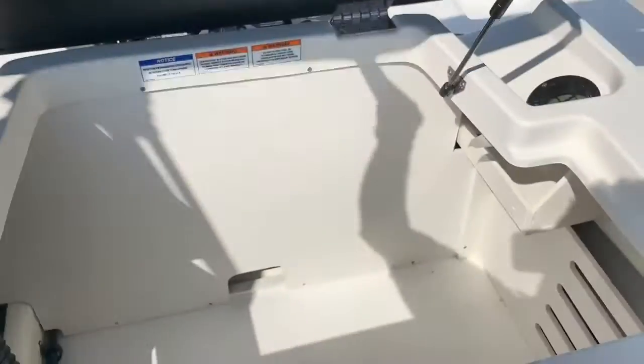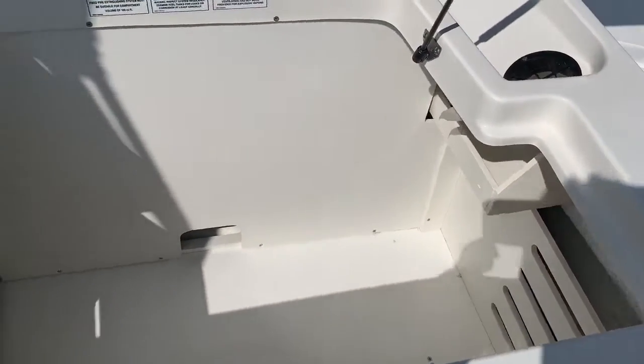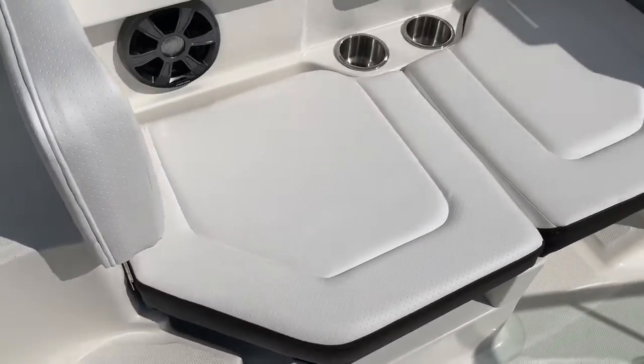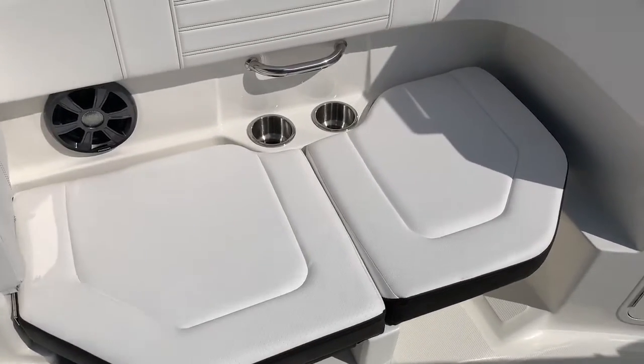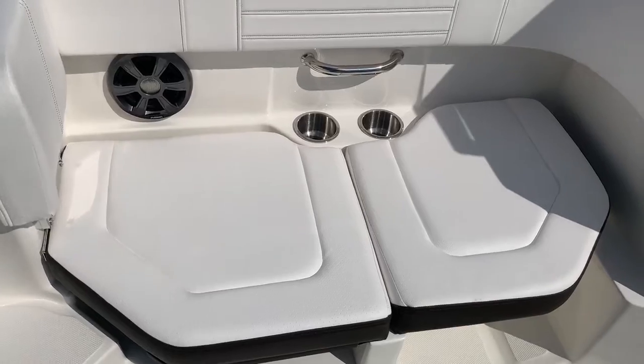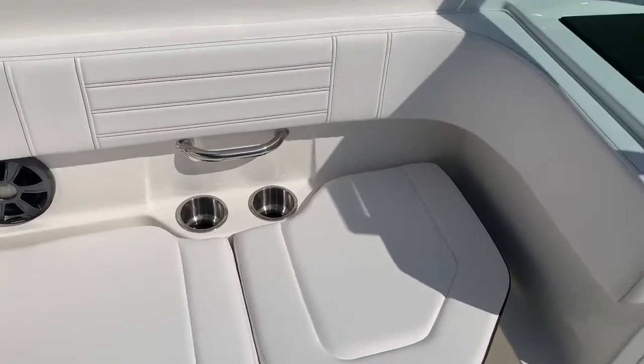Big sun lounger across the back, and one really nice thing about this boat is storage. A little hard to tell in a video, but massive storage inside this boat — absolutely unbelievable how much room. The passenger side has this bench configuration, and that cushion folds up and turns into a regular seat as well.